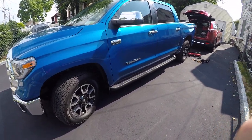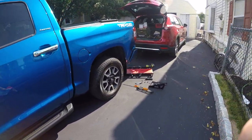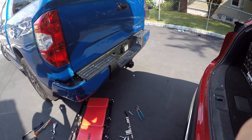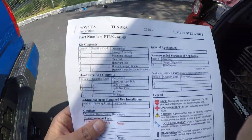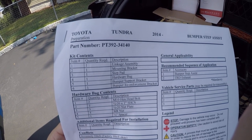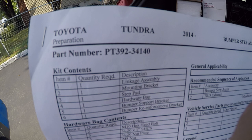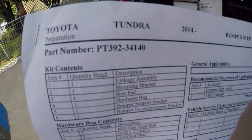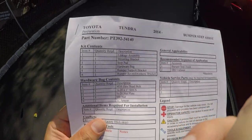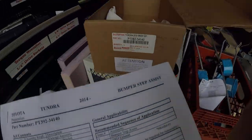Hey everyone, making a video here on how to install a bedstep on a 2018 Tundra Limited Crew Max TRD off-road package with a trailer hitch. I didn't plan on making this video but it was pretty tricky, so I figured I'd help everybody out because there's not much information on the 2018 installation. I ordered this part number PT392-34140 from Toyota and it did not come with any instructions, so I had to download those online.